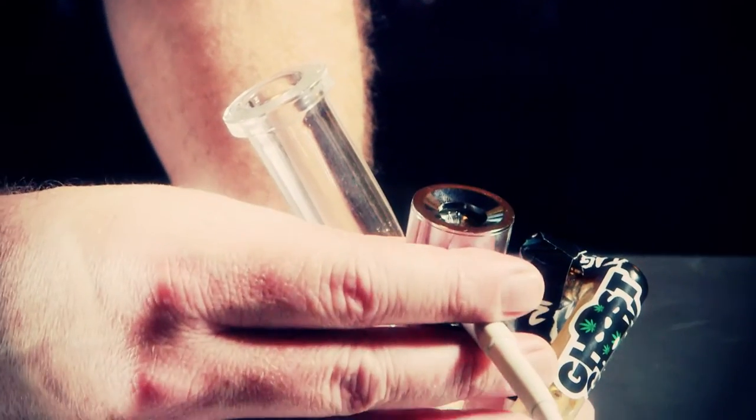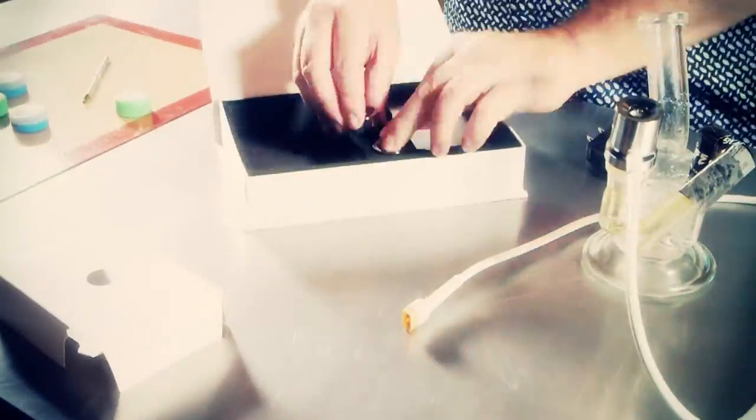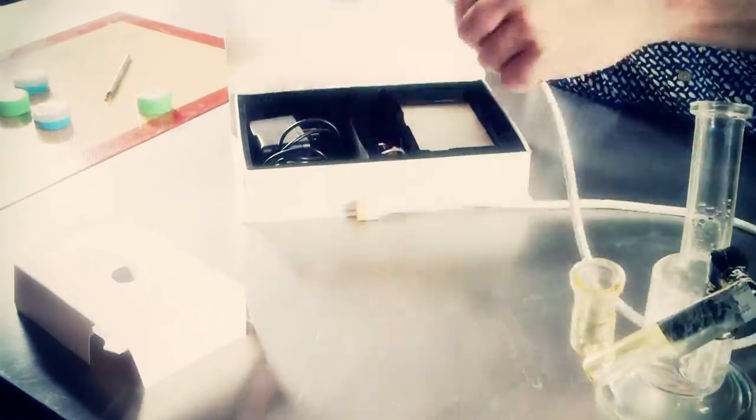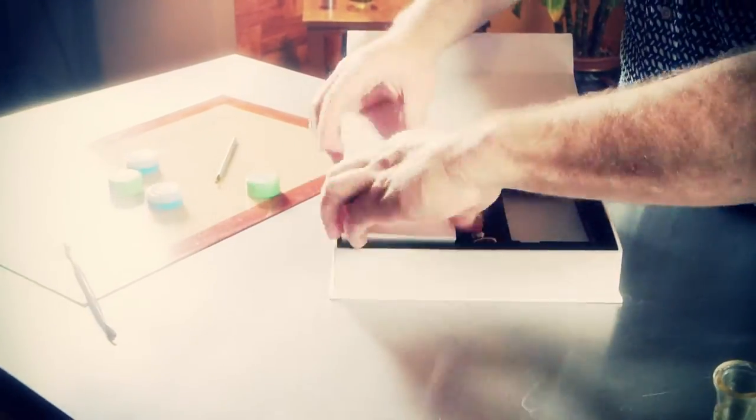The pros are you get huge hits, it's very efficient, it has great taste, and it's also very portable. The cons are that there's no battery indicator light on the unit itself and there's no instruction manual included.